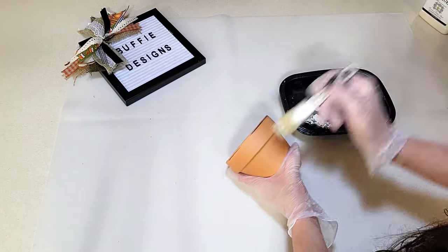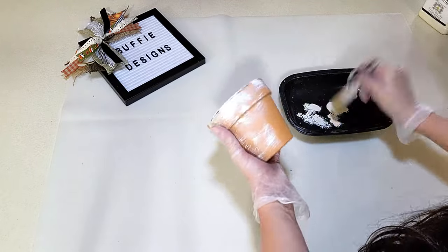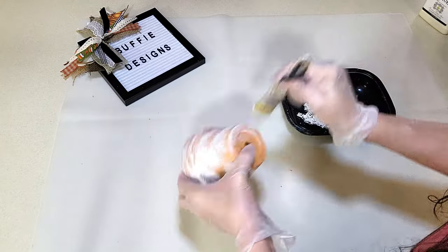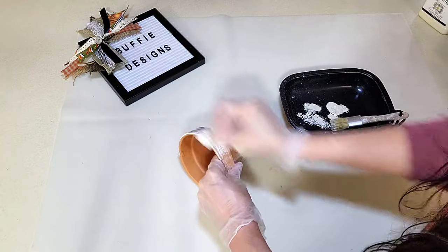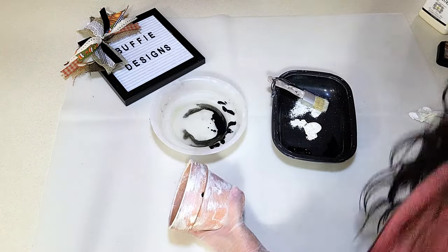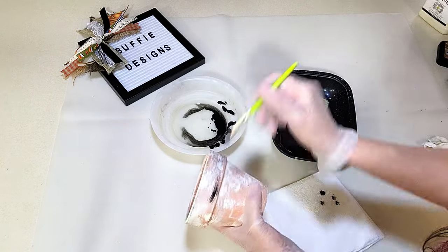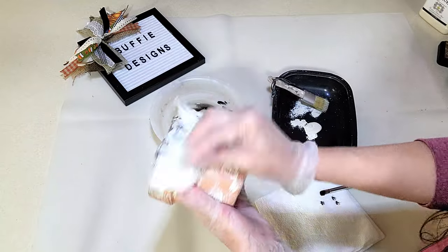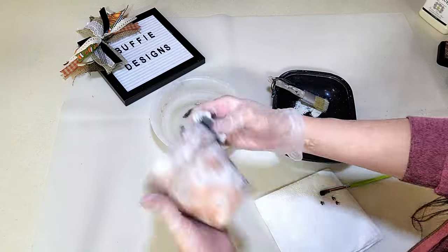Now I'm going to take a terracotta pot and dry brush it so it's not all over solid white, then rub it off where I don't want it too dark — just going through with the white, which is actually the Rustica off-white chalk paint. Then I'm using a wet tissue to wipe off the excess. I'm using some black to give it dimension. The watered-down paint didn't work as well, so I switched to straight paint and dabbed here and there, rubbing it off. I ended up putting too much black, then went back with the white to touch it up, giving it a few layers of dimension.